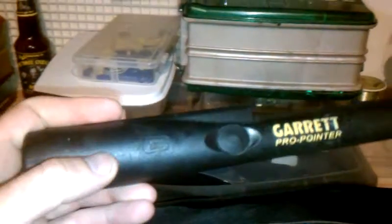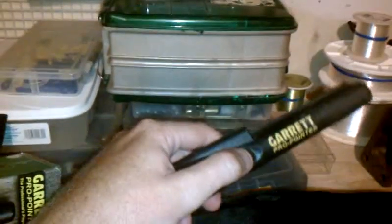Garrett Pro Pinpointer. It's giving me some trouble. It's been shutting off, turning on, beeping whenever it wants, and I found a fix, at least for mine.